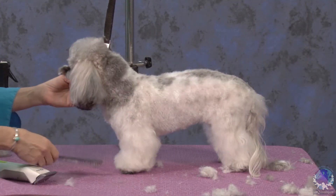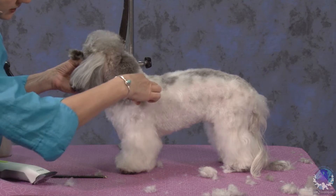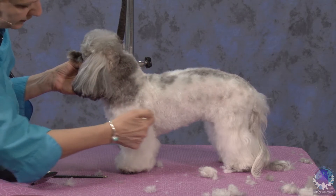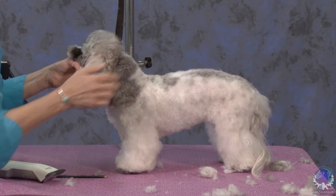I'm going to come up here and work on her front. What I'm looking at is the highest point of her shoulders, which are equal to her elbow. This is her 45-degree angle. So I'm going to go from the point of the shoulder up.